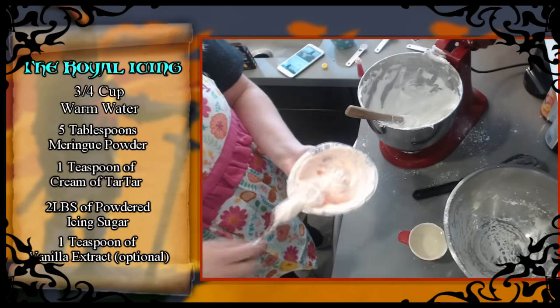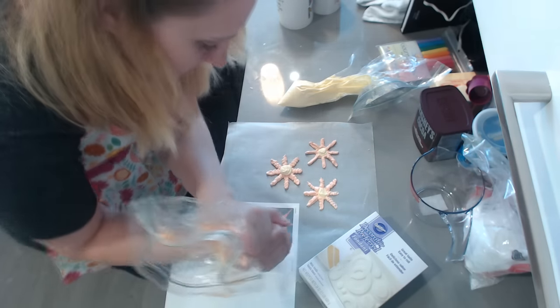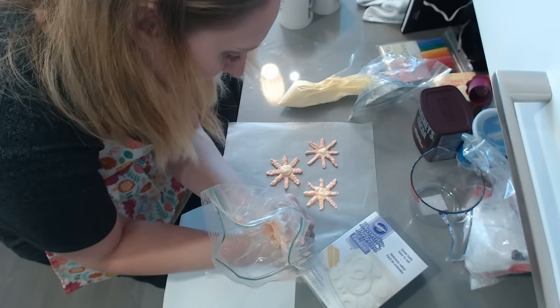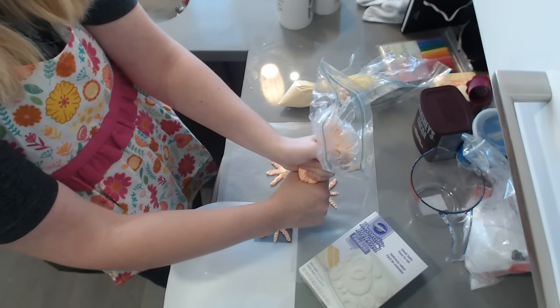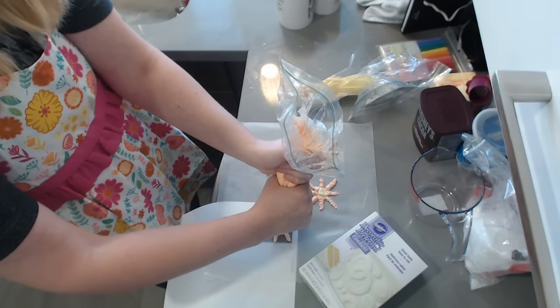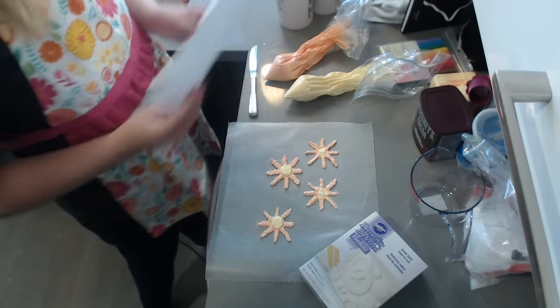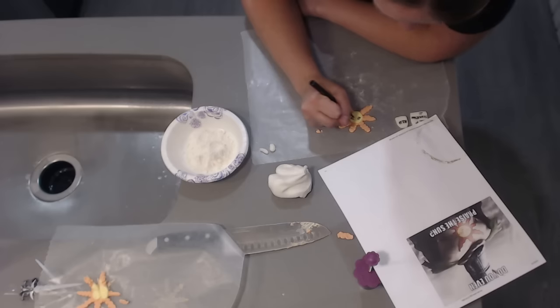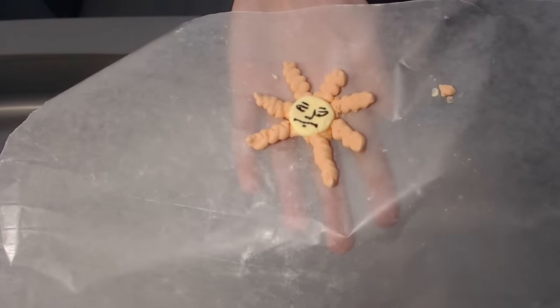Now that we have our royal icing, we can make the sun god. We have wax paper and a printout of what we want to put on the cupcake. You put the wax paper over the printout and trace along it like you did when you were five years old. If you do a good enough job, hopefully it looks like the printout and you don't make a mess. We're now praying to the sun god that Jess's art ability shows off as she adds the final face to the sun god.